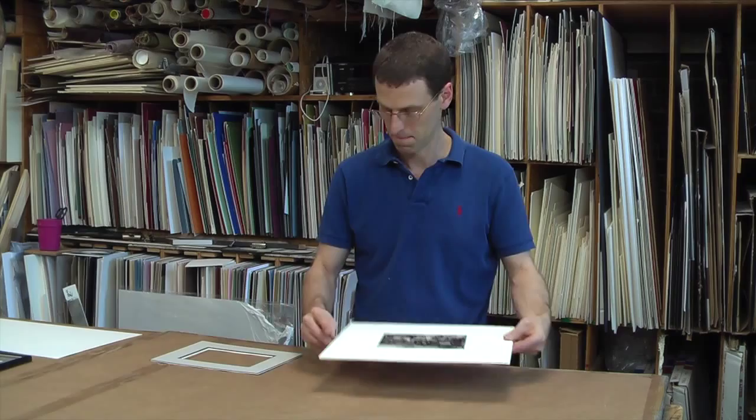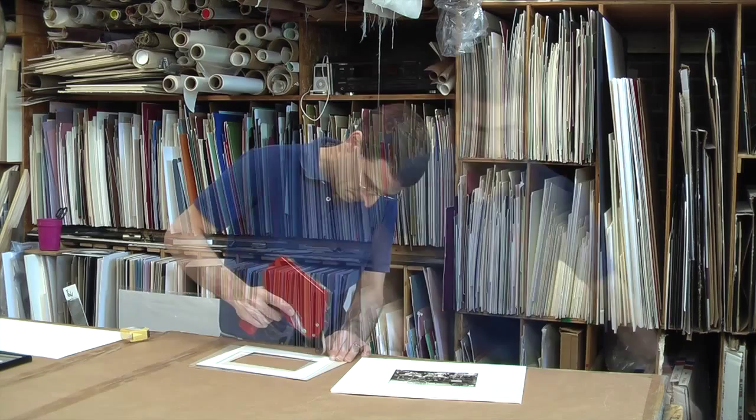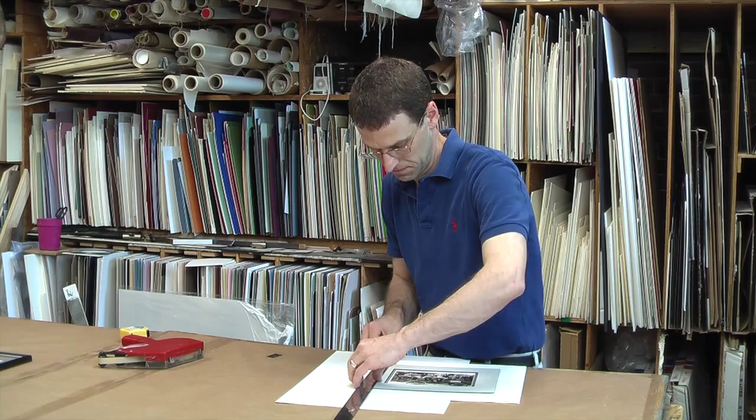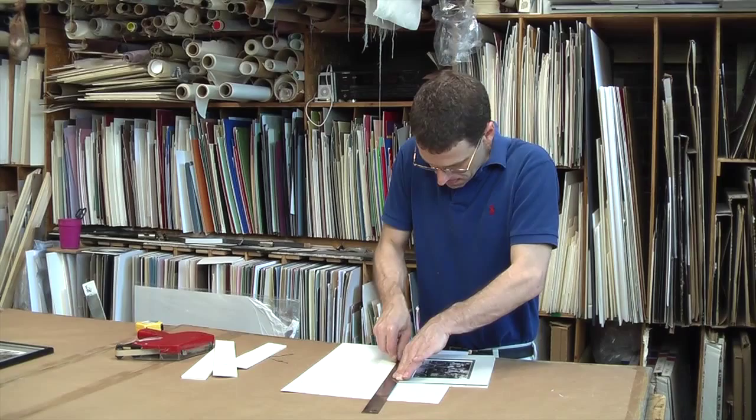I start with a picture that I have dry mounted on a large piece of foam board and I placed a double mat I have cut on top of it. I then line the mat up on the picture so I can trim off the extra foam board. The mat is held in place with a small amount of tape — this way everything lines up perfectly. I carefully cut the extra board down by hand so the backing is now the same size as the mat.